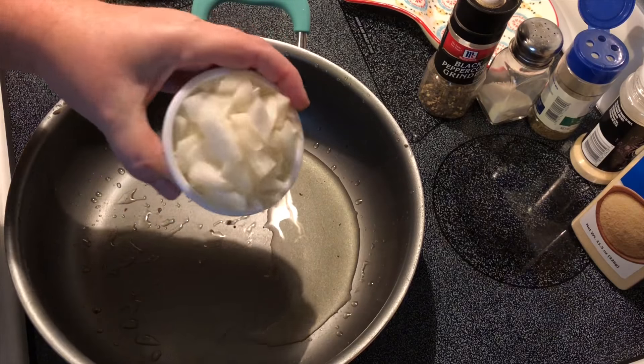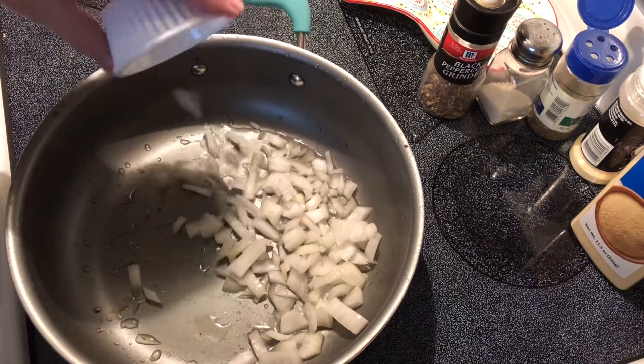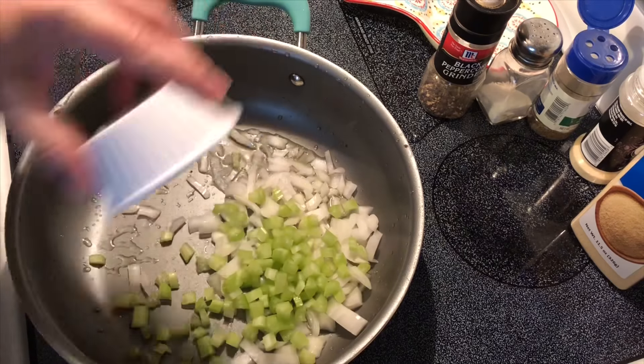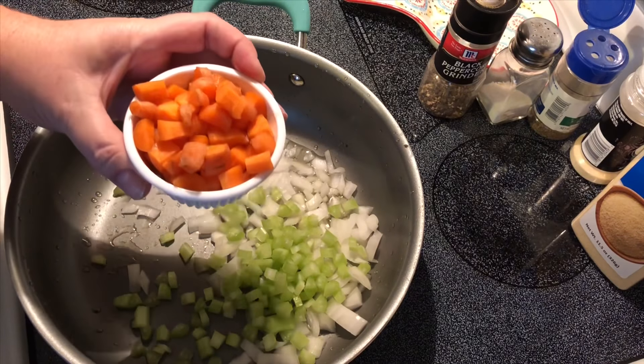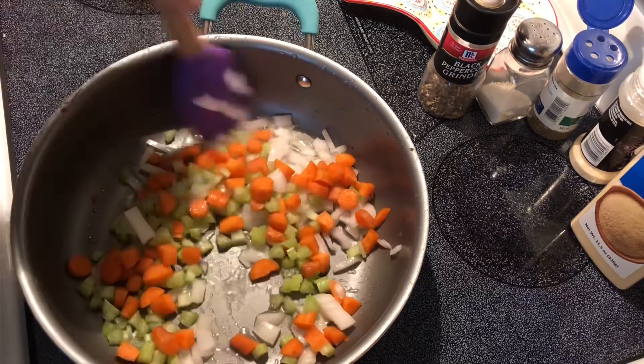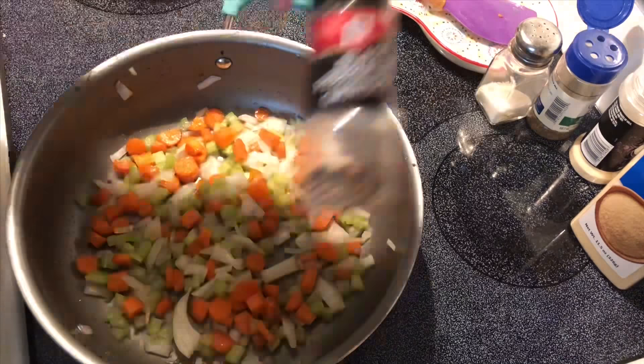I start with two tablespoons of olive oil in my pan, and to this I add a half cup of onion, a half cup of celery, and a half cup of carrots that I've chopped. We're just going to saute these until they soften a little bit.